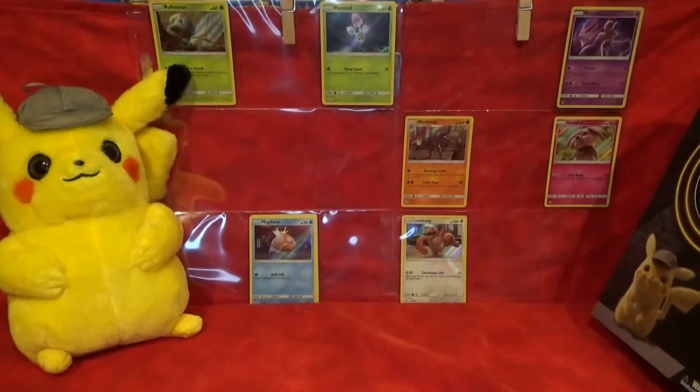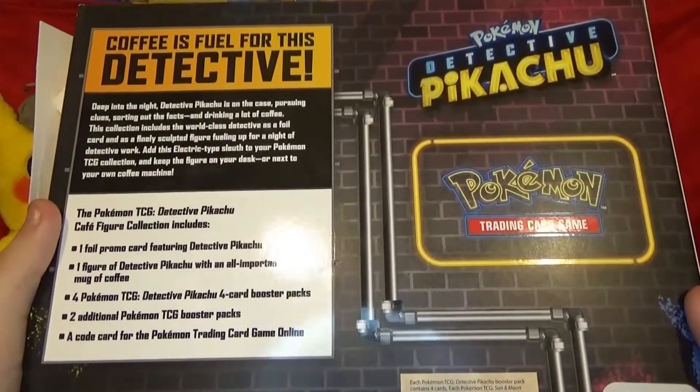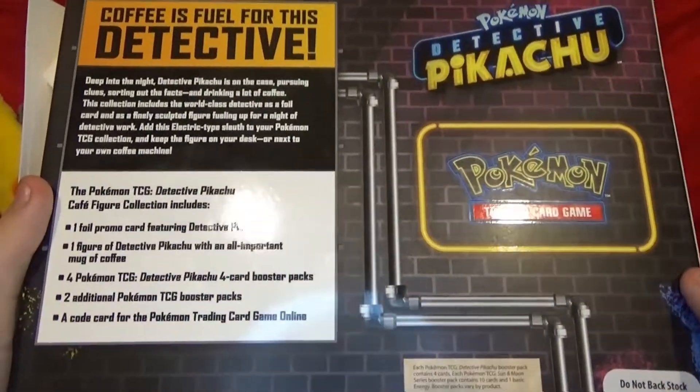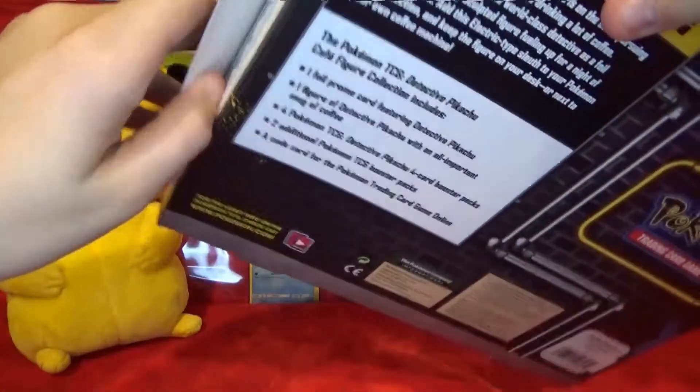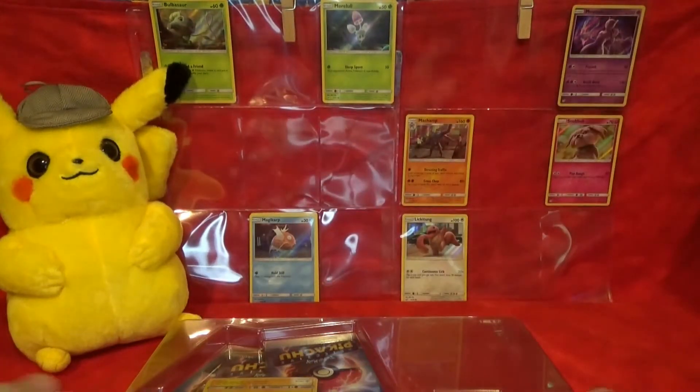In addition to trying to complete our Detective Pikachu set, this is what I have so far — I actually have two Magikarps. I'm missing 11 cards, and this box is a great opportunity to try and complete my set, and we also get to hunt for some valuable cards from other sets. So I'm super excited to get into this.